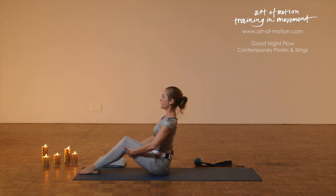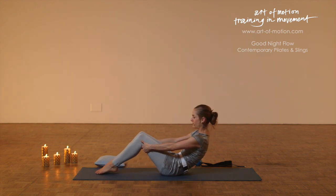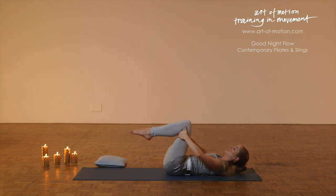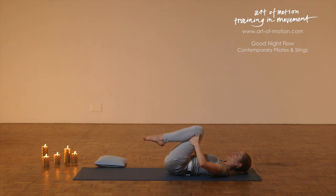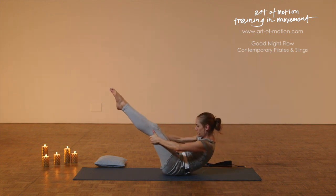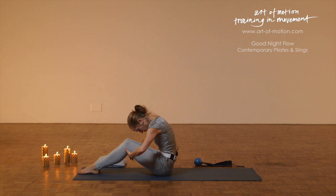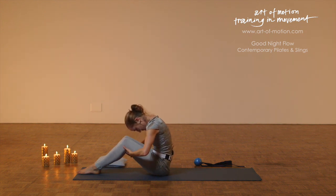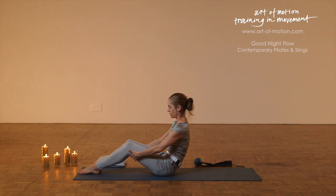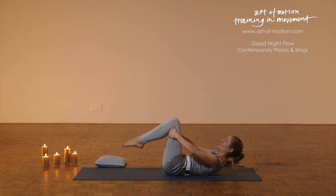Engage your pelvic floor, abdominals roll back, slide the feet along the mat, let the breath flow onto the sacrum, and then imprinting one vertebra at a time into the mat — super soft, completely relax. Engage one more time, knees away from the chest, head off the floor, shoulders off the floor, extend the legs briefly, let your feet touch the floor softly, roll forwards into that long stretch, and then curl up. So with that sense of openness through the spine, roll down one more time, slide the feet along the mat, roll all the way down into a rest position.